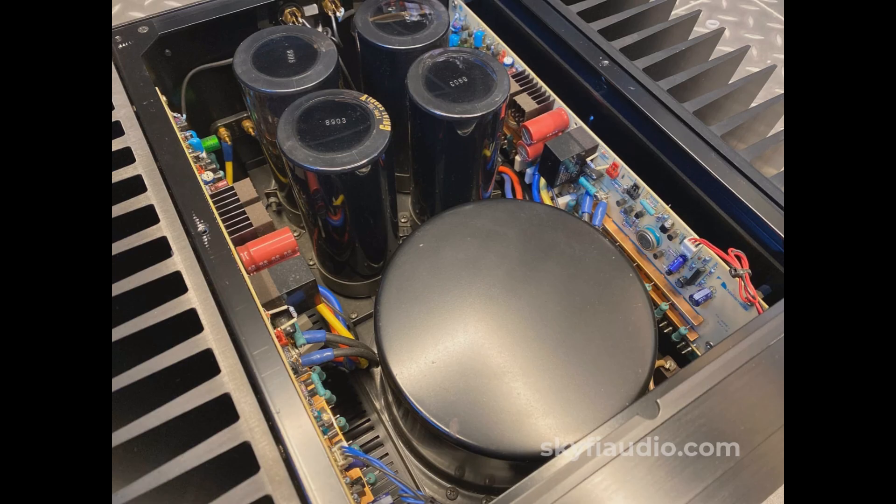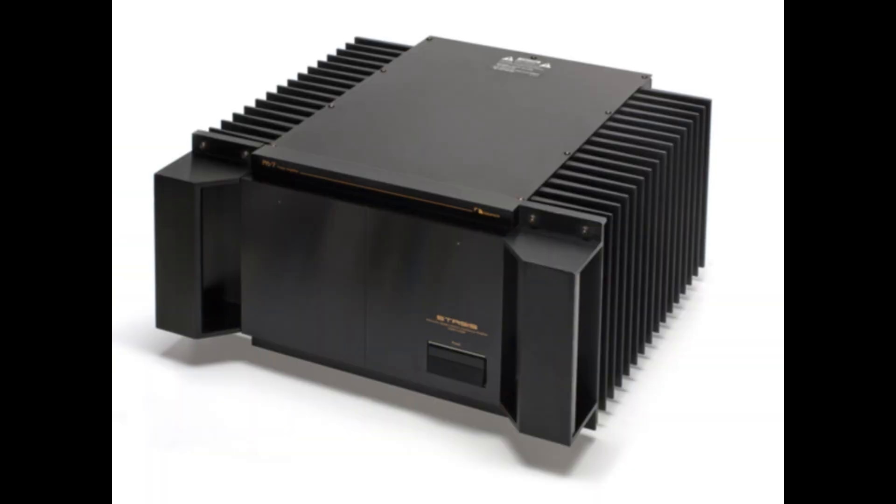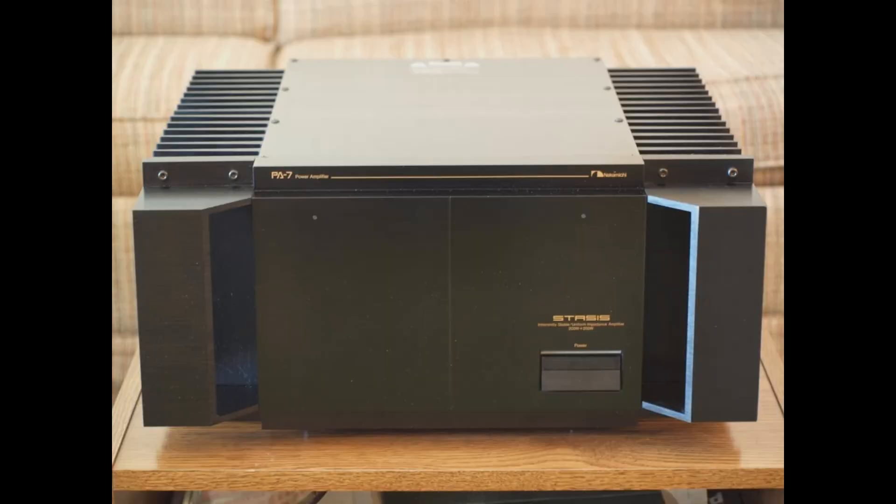So it's more expensive to manufacture — you need inherently better parts, better matching. But the result is what it says on the tin: an inherently stable, uniform impedance amplifier, meaning its performance basically stays the same regardless of the speaker load or how demanding the music signal is. It avoids those feedback-related instabilities. Consistent, stable performance no matter what you connect it to or how hard you drive it.